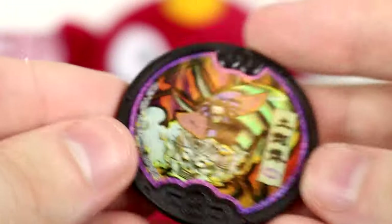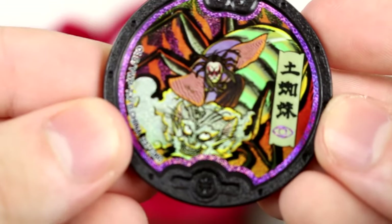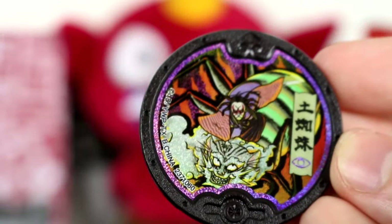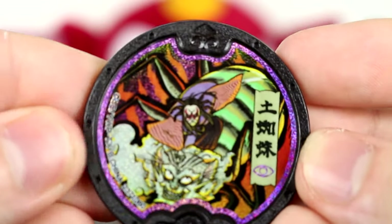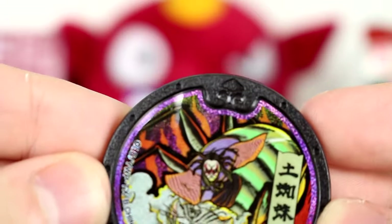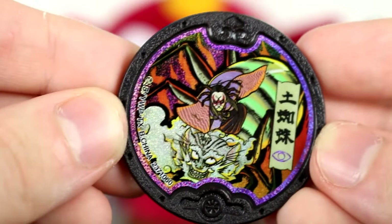We have Arachnus, a.k.a. Tsuchigumo. Your spider there is kind of looking like a cat — I don't know how to feel about that, Arachnus. Leader of the bony spirits, and also tamer of the very rare and elusive cat spiders. Now we have both Tsuchigumo and Total Dude — I'm all about that.